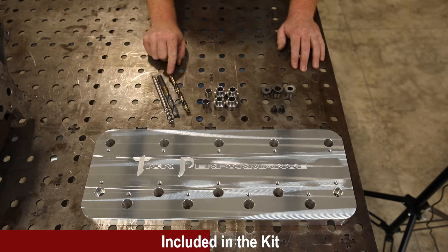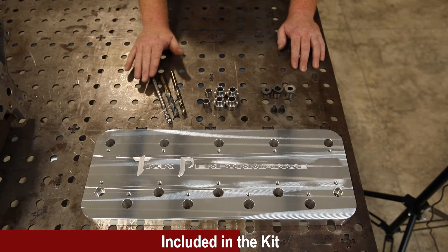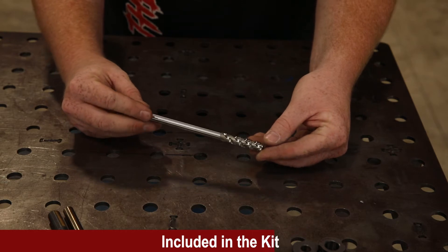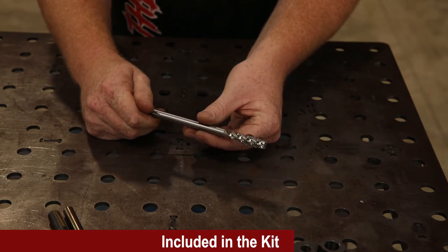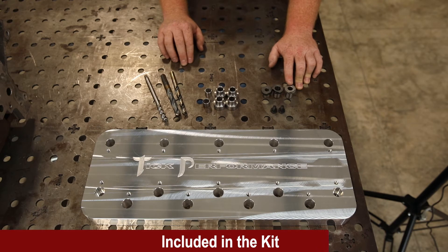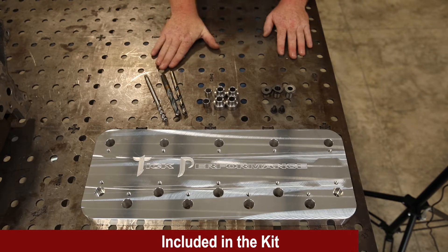The kit also includes both drills needed for the depth of the tap hole and the counter bore, as well as the polished finish spiral flute tap. What the spiral flute tap does is extract chips as it taps so they're not falling back into your hole. We also have hardened bushings that guide the drills — these drills in no way could ever damage these bushings, which is another reason we chose the drills we chose.